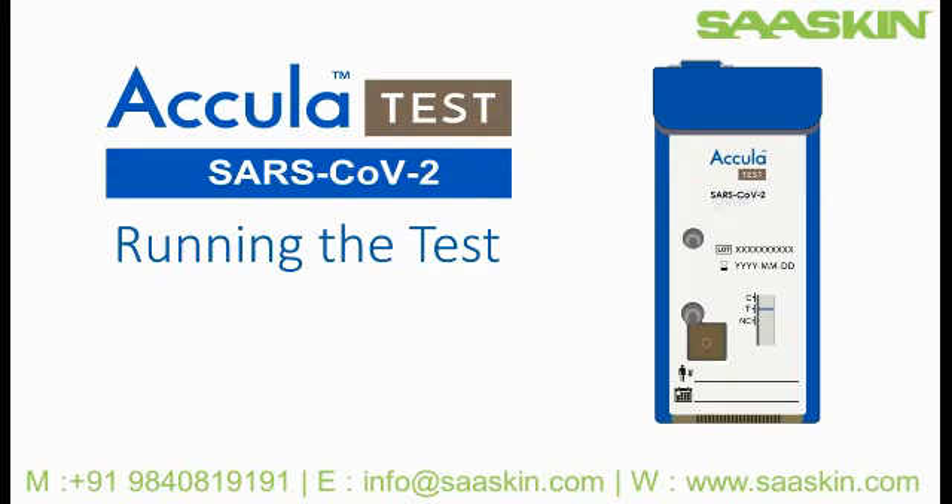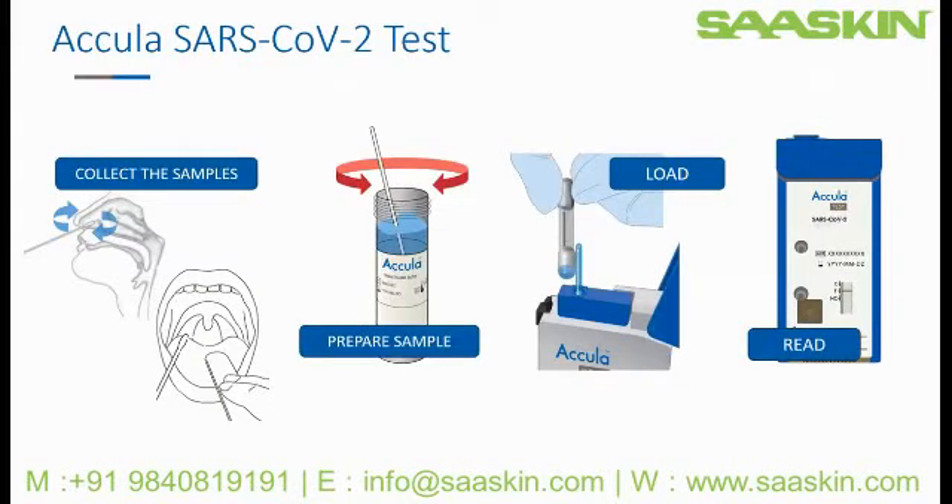Welcome to this training video on running the Acula SARS-CoV-2 test. This video will cover loading the prepared patient sample into the test cassette and initiating an assay. You should have already watched the training on collecting and preparing the patient samples. A subsequent video will explain reading the results.